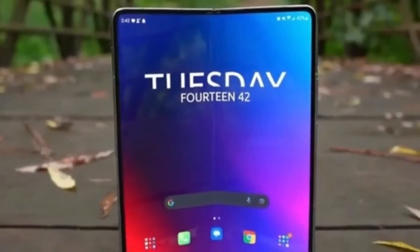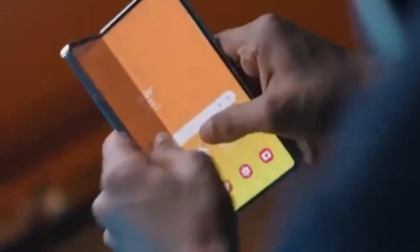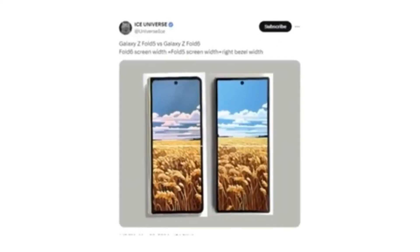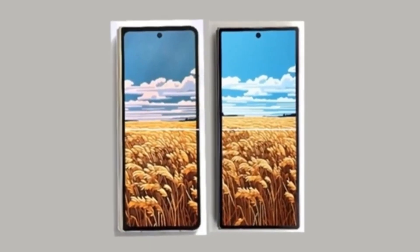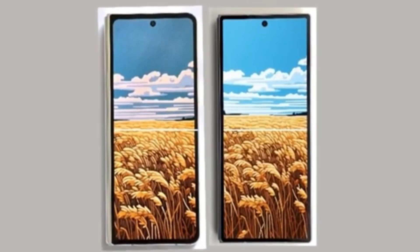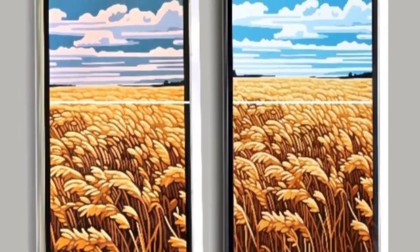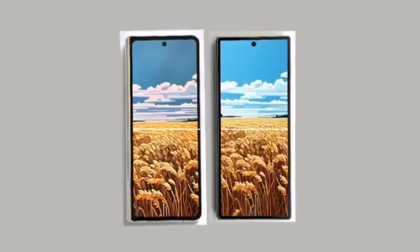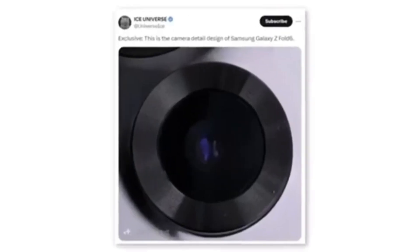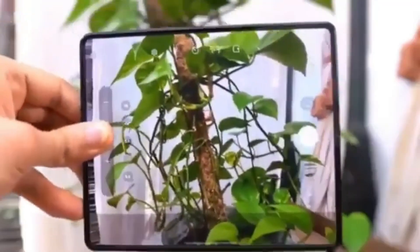The first hands-on image of the Galaxy Z Fold 6 has leaked, revealing that Samsung has finally listened to Galaxy Z Fold users. The new foldable phone will feature a wider cover screen compared to the Galaxy Z Fold 5. Reliable tipster Ice Universe shared this image showing the front of the device and comparing it to the Galaxy Z Fold 5. The wider cover screen should improve the typing experience and resolve aspect ratio issues in some apps and games. The new foldable also appears to have much sharper corners. A tipster also shared a photo seeming to show a new camera module design, and it's doubtful Samsung would implement a design change without also upgrading the camera hardware.